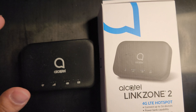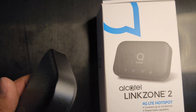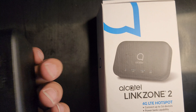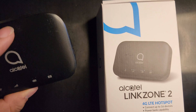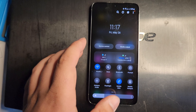This is the Alcatel Link Zone 2, a mobile hotspot from Boost Mobile. It actually has a battery bank where you can charge via USB, and I think it has a 4500 milliamp battery. I got it unboxed but haven't tested it yet, so I'm going to test it now and see what kind of speeds you can expect. Let me get it set up near a window for better reception.